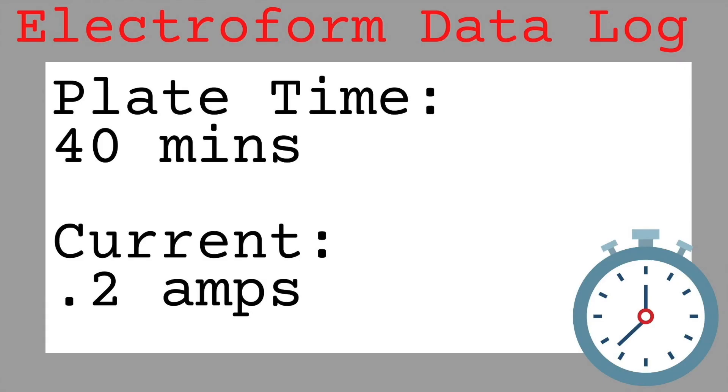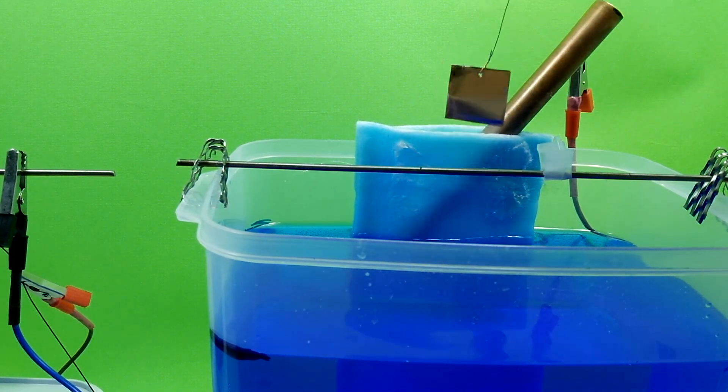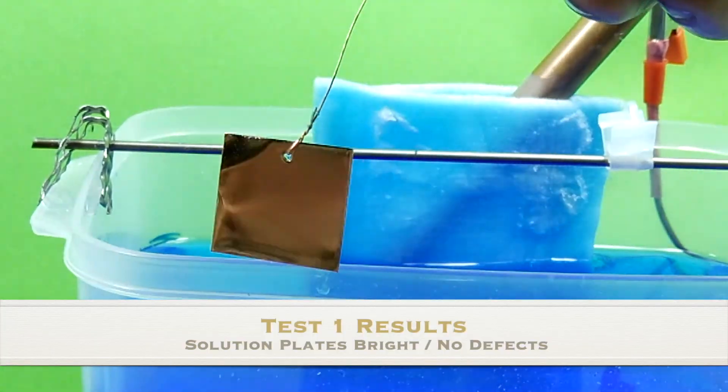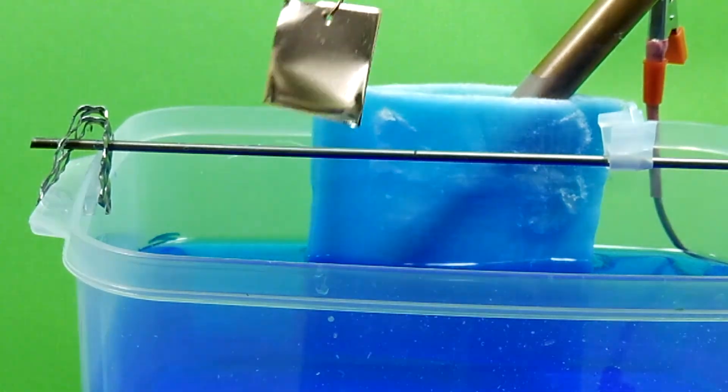It's been plating now for about 40 minutes — let's check it out. Look at that. It's perfect. It's really bright. Nice and smooth. It's exactly what I expected. It's exactly what you want out of a bath.